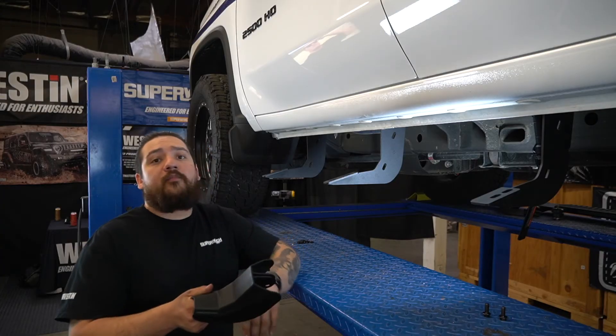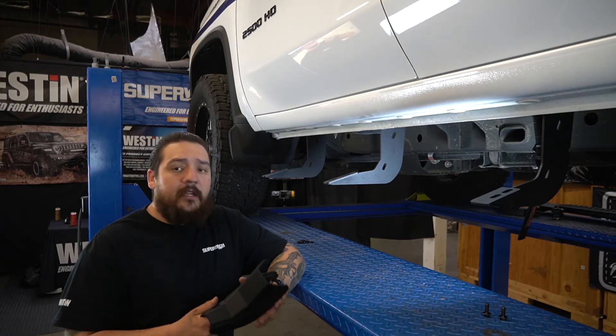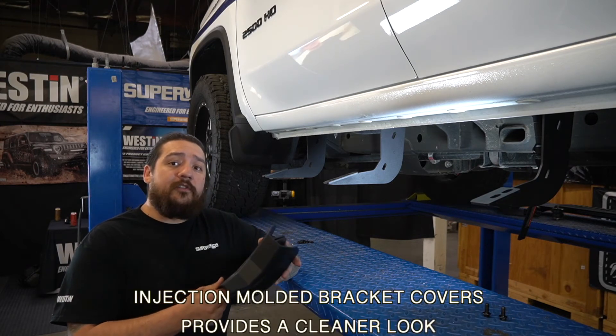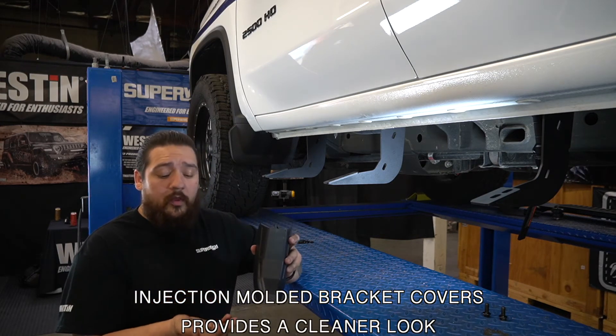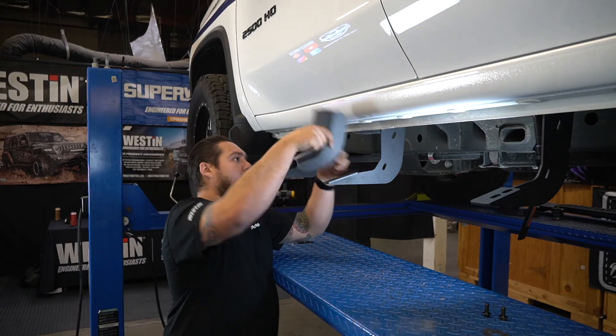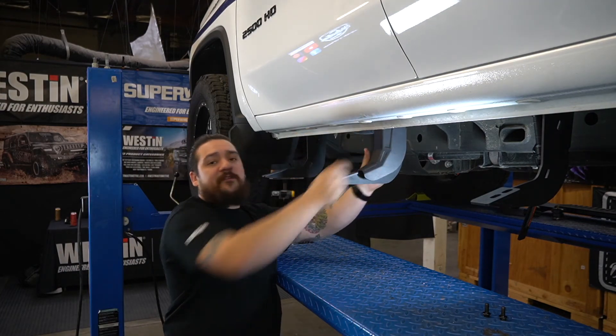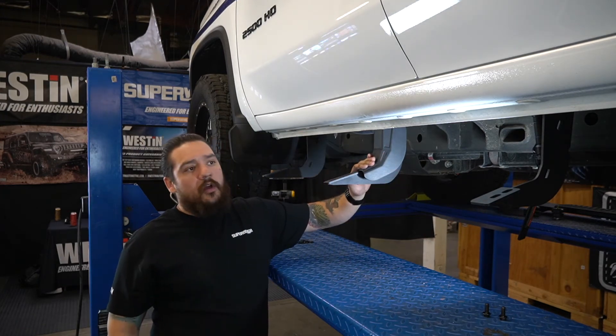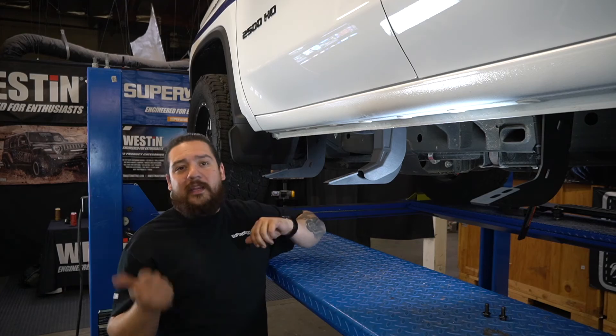Now that we have all the mounting brackets installed on the vehicle, I wanted to take a minute and talk about another pretty cool feature — our bracket covers. They come included in the kit along with all the hardware to mount them, and they slide over your bracket to give it a nice finished clean look instead of seeing the bracket hanging out. So let's go ahead and install this one, then we'll install the rest and get the bar mounted.